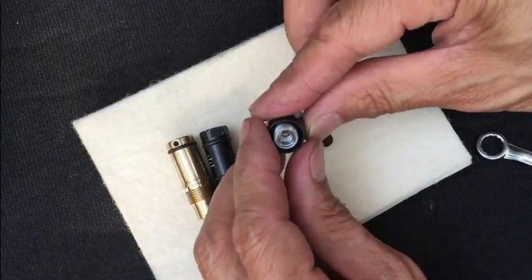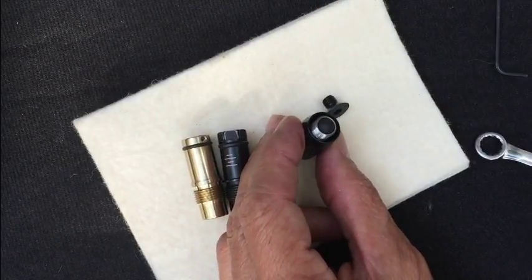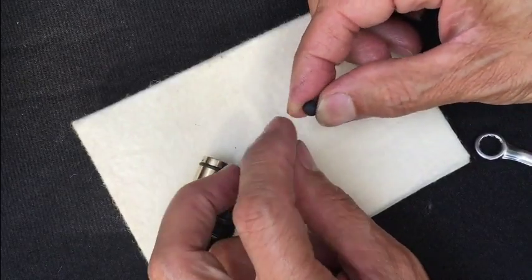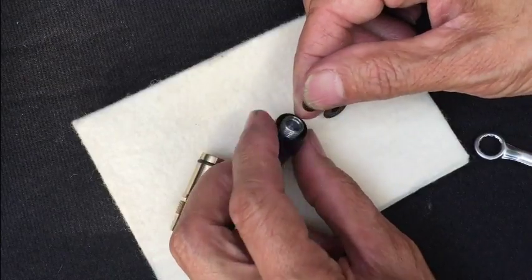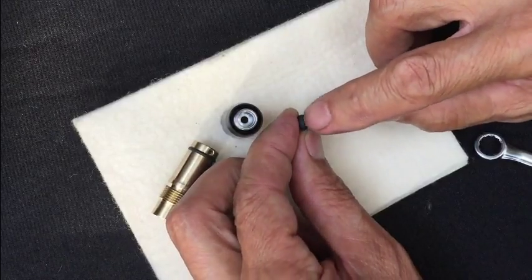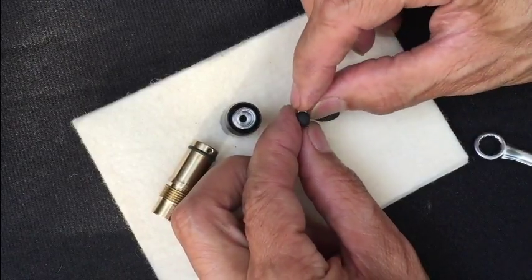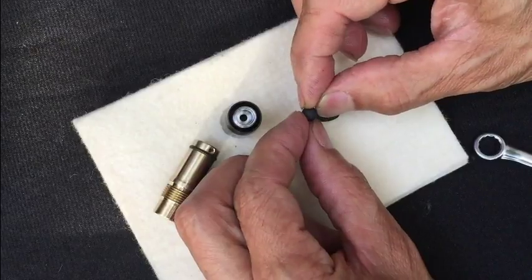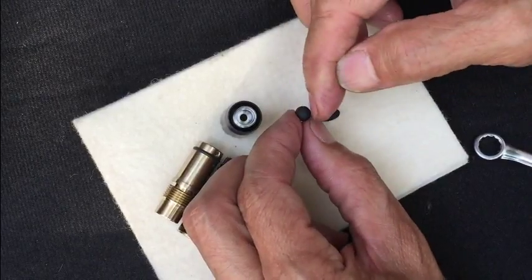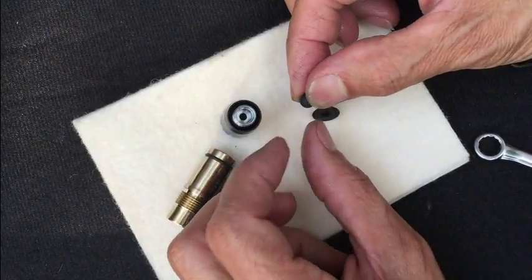Another part to be aware of is the ball inside your hammer rest — this is what the hammer bumps on. It's a Duro 90 rubber ball, so it's pretty hard. If you shoot a lot you'll see a little indent where the hammer keeps hitting, so it's a weakened area. What you do to get it back to normal stock form is just rotate the ball to the other side to get a harder surface again.